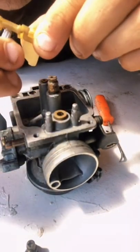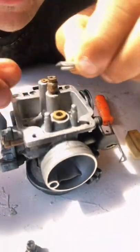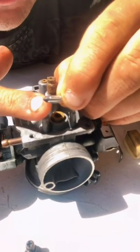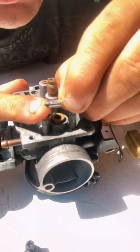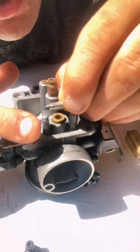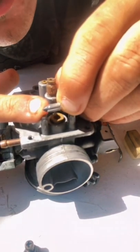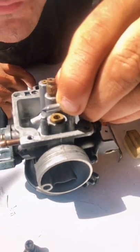This valve right here — sometimes there is a little problem. It is made of rubber, and the ethanol from the fuel will damage the tip point of this rubber valve. So at one point you will have to change this little valve. Because if you see a ring on this valve, that means your carburetor valve is leaking, and you might have some problems with the performance of your scooter.